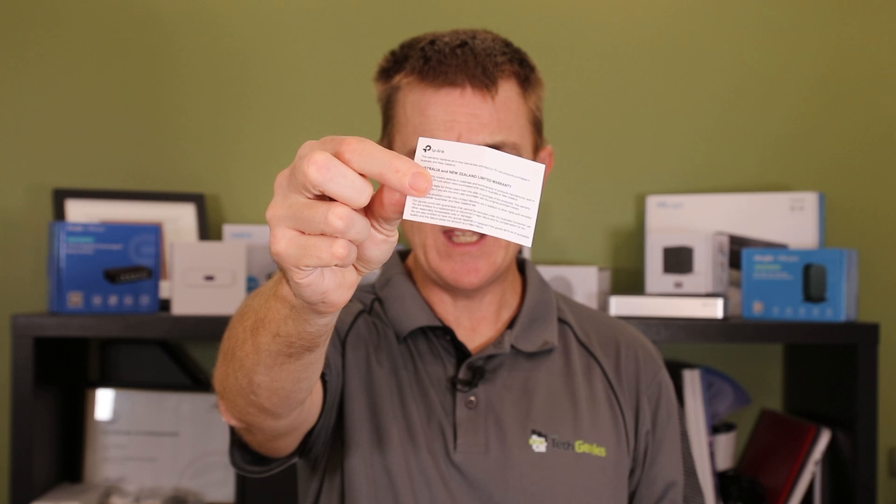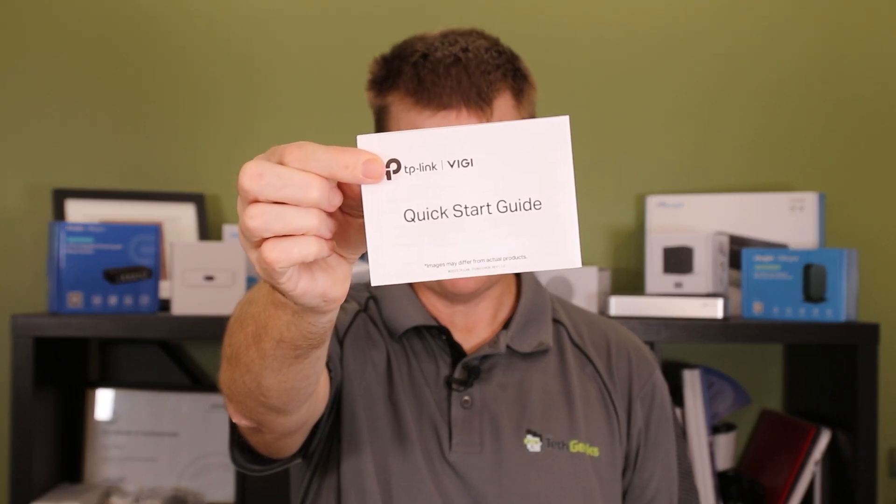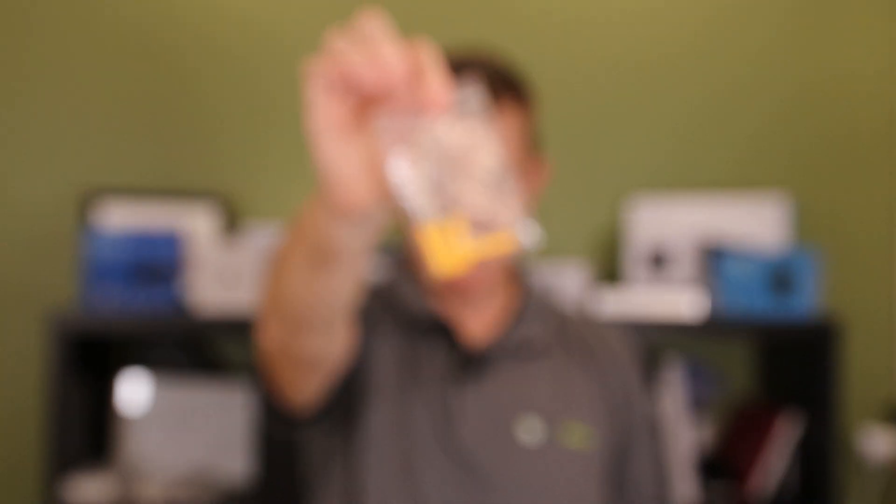This is not going to be a big technical overview, but I do want to show you what you get in the box and what the camera is about. You're going to get a little warranty document — you get three years of warranty with these cameras, which is great. You're going to get a license document, a drilling guide, and your get started guide.